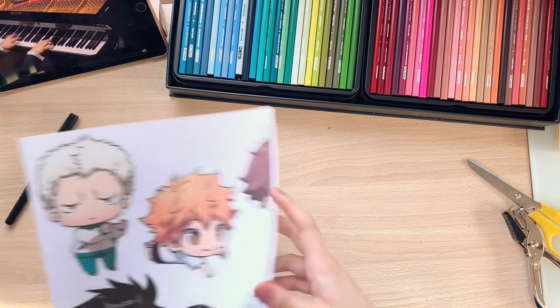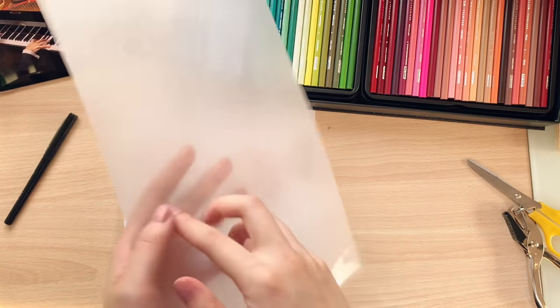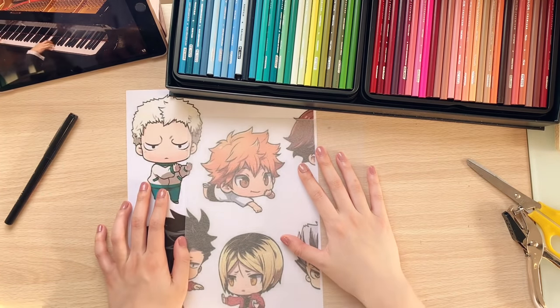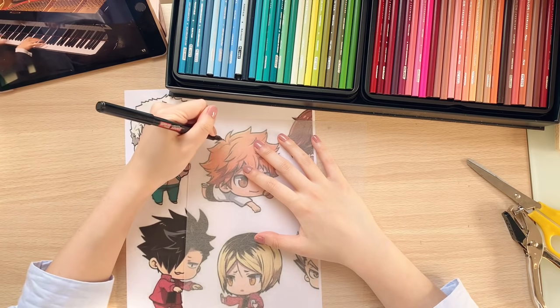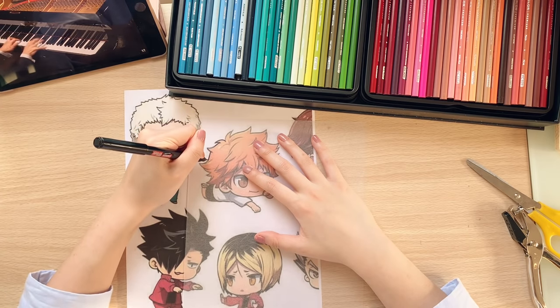The first character I will work on is Hinata. Shrink plastic has two sides — one side is very rough and the other side is very shiny. We will be working with the shiny side down so we can color on the rough side. I'll start off by outlining Hinata using a permanent fine tip marker, because I'll be using a lot of light colored pencils later on.